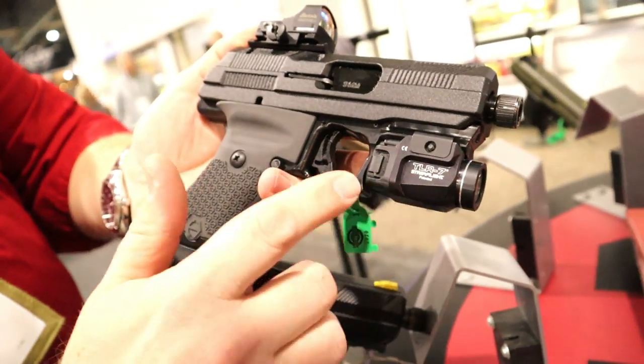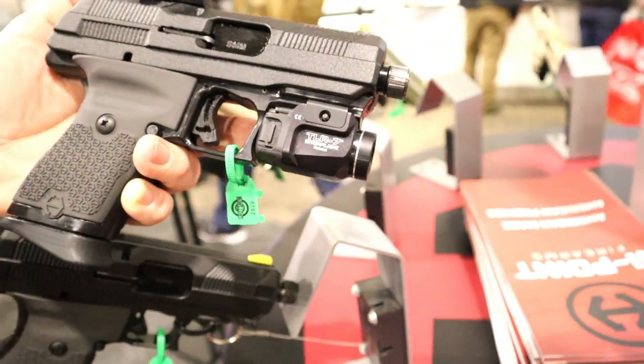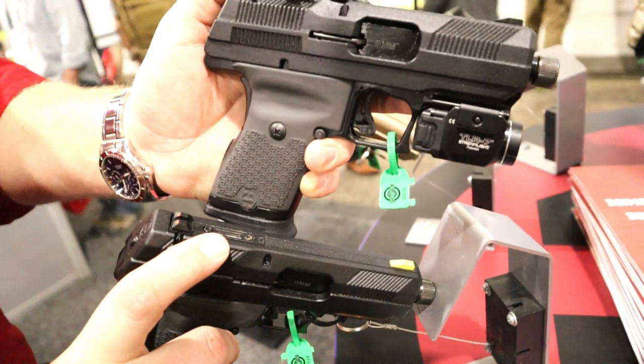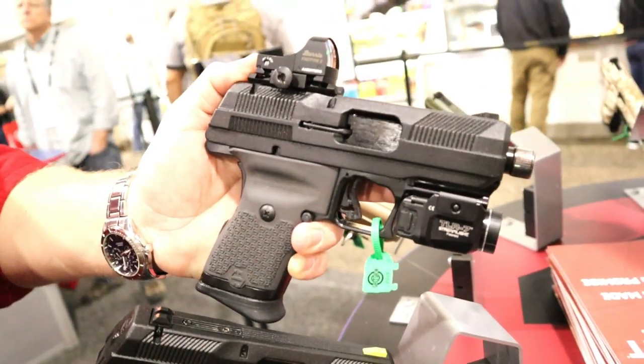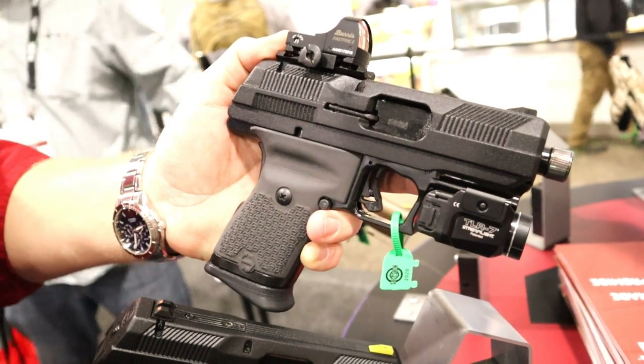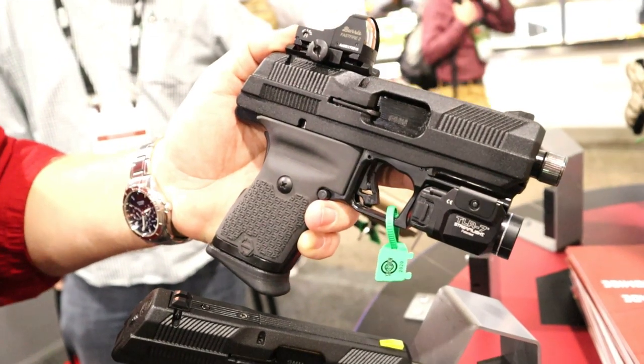Also cool to point out, we have a standard accessory rail now, so we've got a TLR7 mounted here. And we talked about our longer rear sight base — you can replace it with a rail, so on the loaded model I've got our rail installed with a Burris Fast Fire. So if you want a quick red dot setup, or just want to run the dot on itself, you can now do that with the YC9. It's a lot of features packed in there, and I hope you guys enjoy it when this thing comes out.